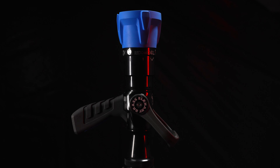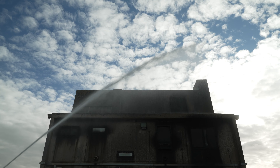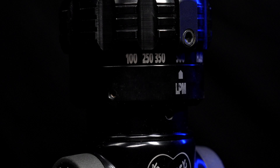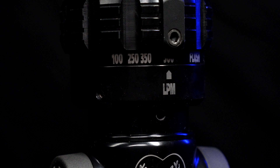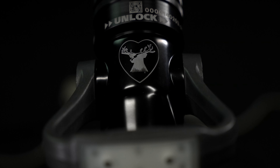There is an optional ergonomic pistol grip. Laser etched indicators provide long lasting, clear direction of use. For those wanting a more personalised product, Elkhart Brass can feature your company logo or branding on the nozzle.